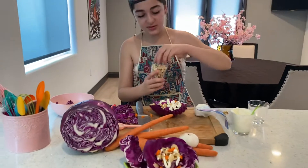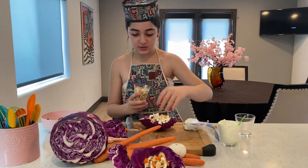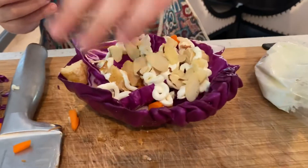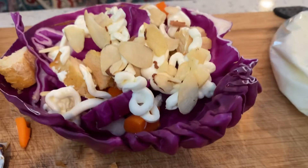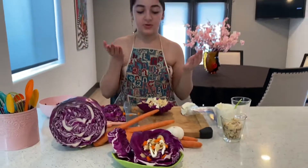Now we're going to take our almonds. We're going to drizzle it on top. And that's how you make your cabbage salad. I hope you enjoyed this video, Kids in the Kitchen. Bye!